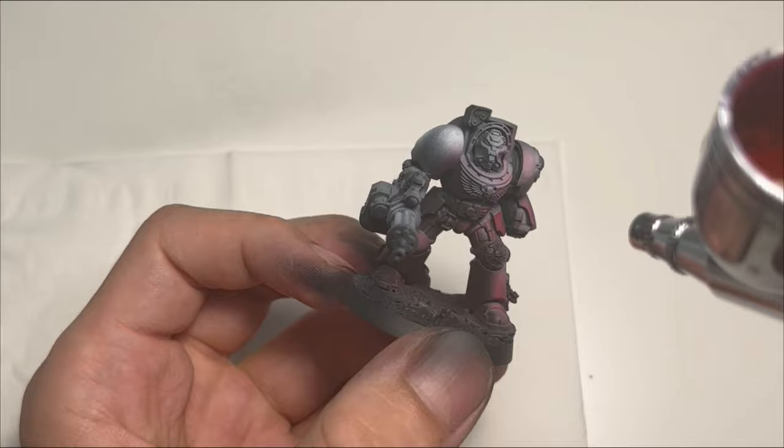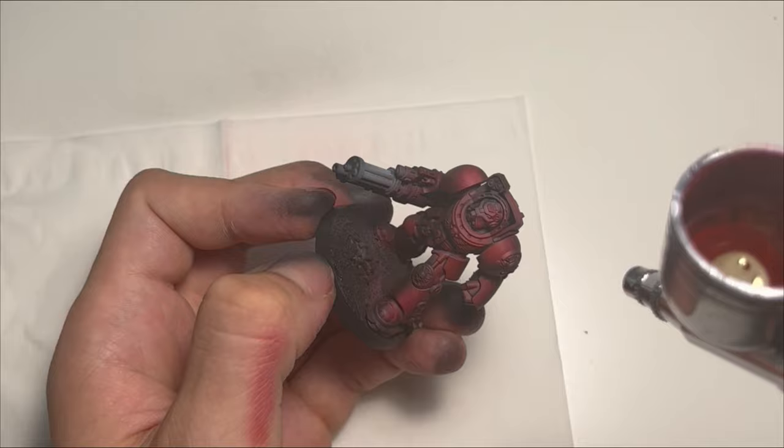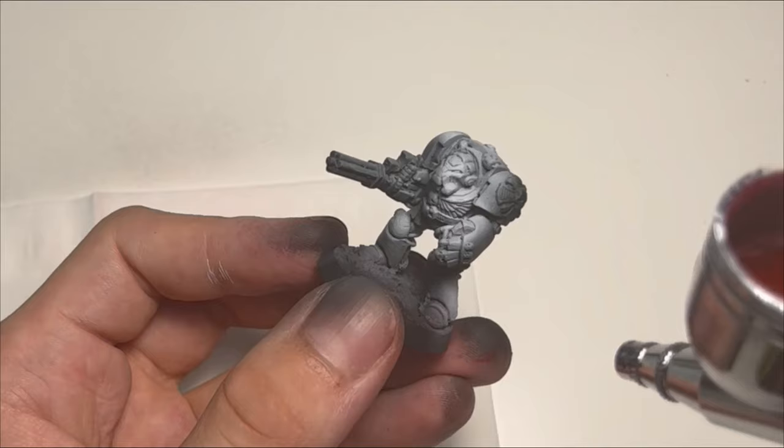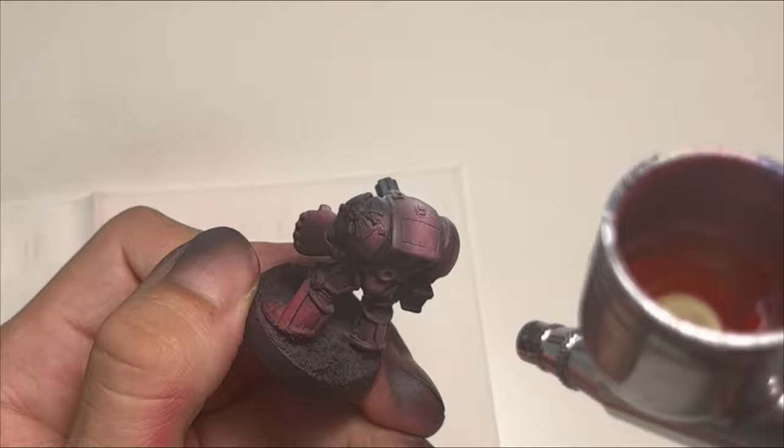So here I basically followed the El Miniaturista recipe for painting Space Marines and it worked like a charm. And as always the first steps are the most important. Using the airbrush to create the volumetric highlights on the armor is just too powerful a tool to ignore, and it immediately sets the tone for the whole mini.